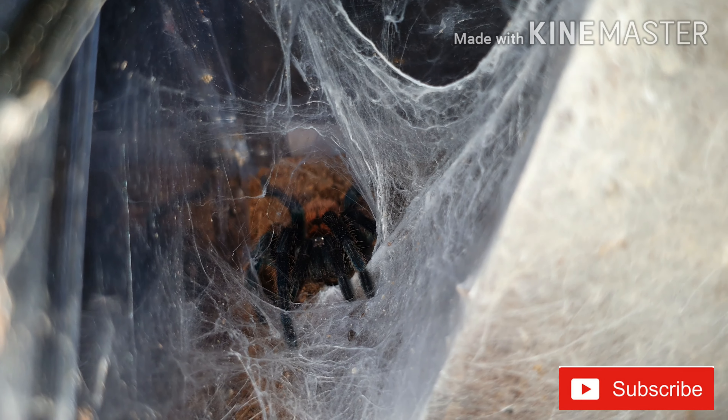No idea if this one is male or female, but just look at those eyes — it's an absolutely beautiful tarantula. Thanks very much for watching guys, and I'll see you on the next one.